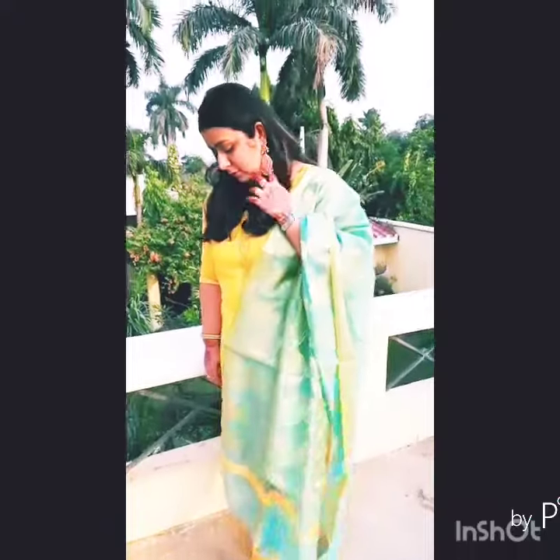For the second look, I have made a silk bun. With my juttis, I have changed to a white color dupatta. I have added a bindi, changed my earrings to match the same color, and changed my hairstyle. I have also worn bangles, a watch, and kangan. This looks entirely different from the first look.